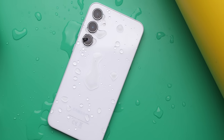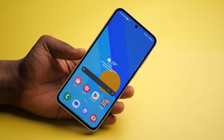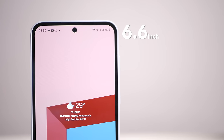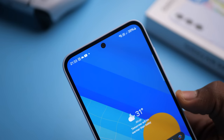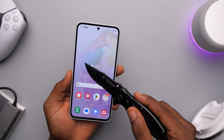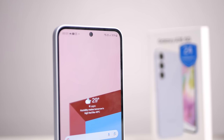We do get a few changes with design and build quality. There are two small differences when you compare the A34's display with the A35. Just like the A34, the A35 has a 6.6-inch, 120Hz, 1080p Super AMOLED display with 1,000 nits of peak brightness. First, the screen protection went from Gorilla Glass 6 on the A34 to Gorilla Glass Victus Plus on the A35. Second is the notch — Samsung finally ditched the U-shaped notch for a hole punch cutout. Finally.